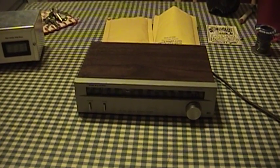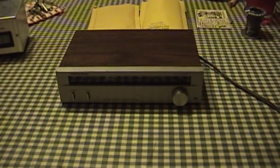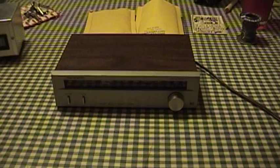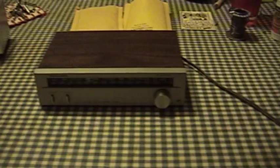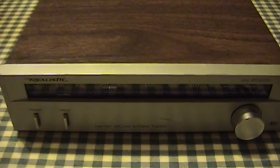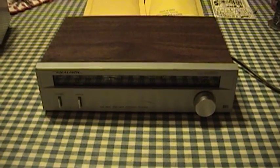Hello there everyone and welcome to another episode of Kitchen Table Electronics Repair with UXW Bill. What I have for repair tonight is actually going to make up a few different installments of the Kitchen Table Electronics Repair series. This is the Realistic by Radio Shack TM152 AM and AM Stereo Tuner.